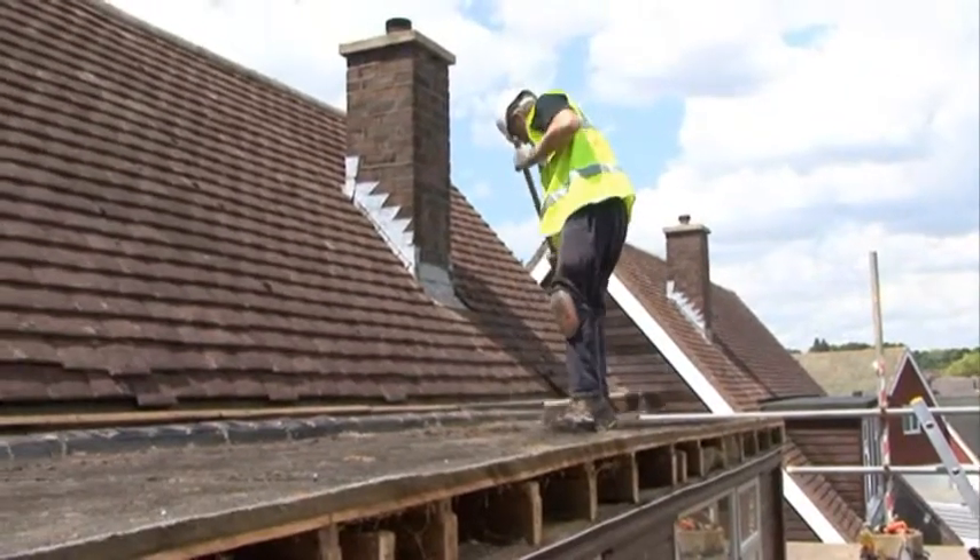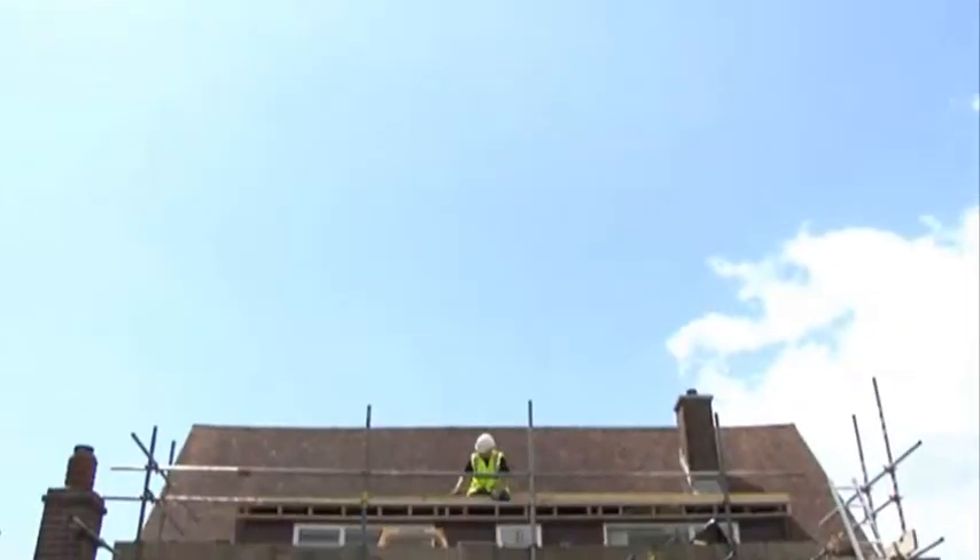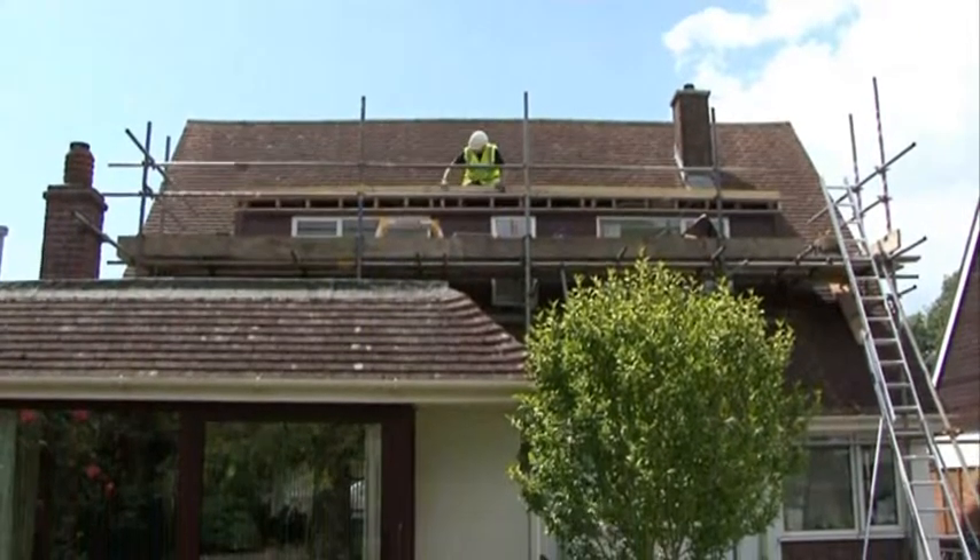If it's a partial strip, the roof deck must be prepared for the new system. If it's a complete strip, new decking will be laid.